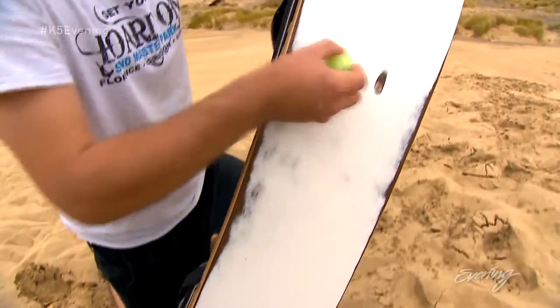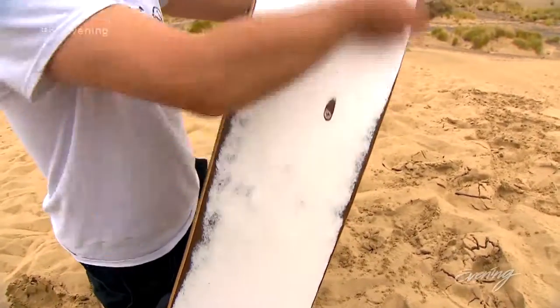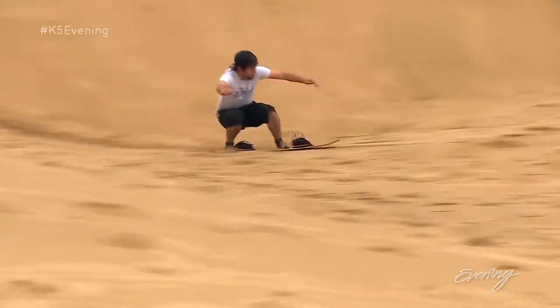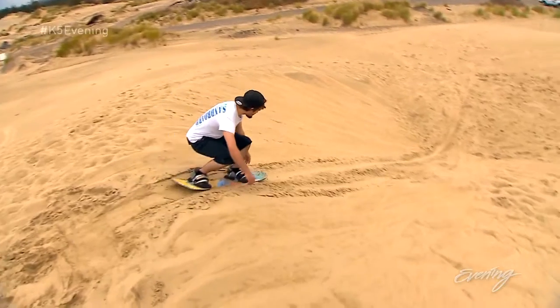We put a light coating of wax over the base of the board, pretty much where our weight's gonna be. It's about the stance — confidence is the key to everything. Keep your stance low.